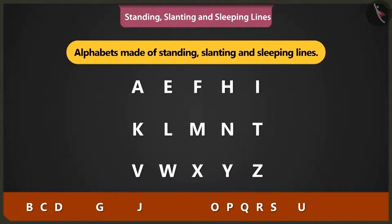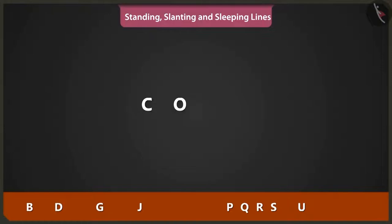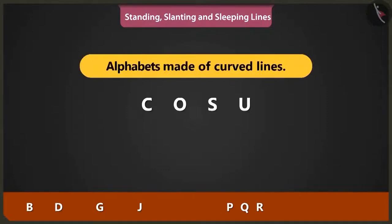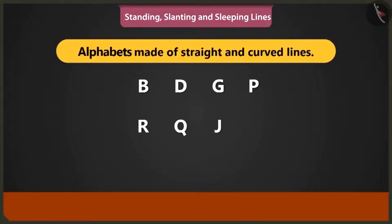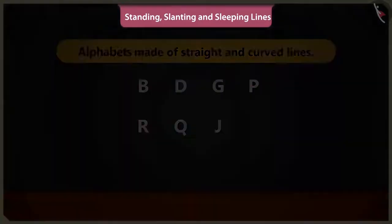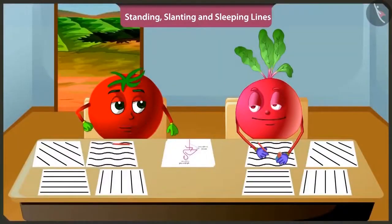C, O, S and U alphabets, and also A, B, D, G, P, R, Q and J are alphabets made using straight and curved lines. Now you practice making straight lines like standing lines, slanting lines, sleeping lines and curved lines.